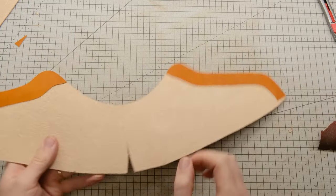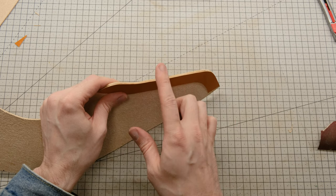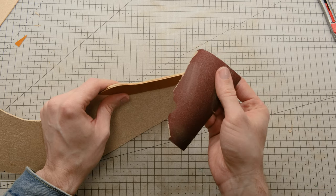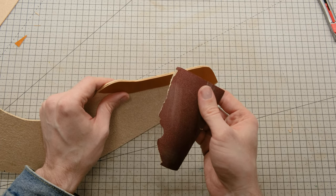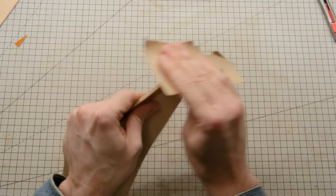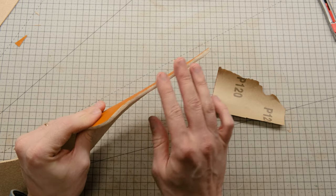The heel counters have been glued on and so have these reinforcements for the eyelets. The next thing to do is go ahead and sand these edges flush before I can bevel them and burnish them. I am using 120 grit sandpaper, that should do the trick. It might take a bit longer than if I had 80 grit, but I like this one. It's a good middle ground between going fast and being just slow enough to take your time and make sure you don't make any mistakes. There, that's already much better, just three more edges to go.